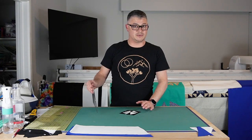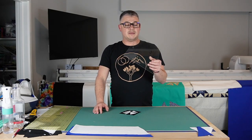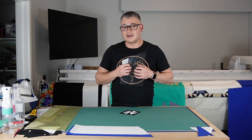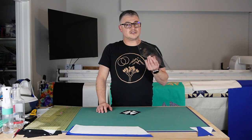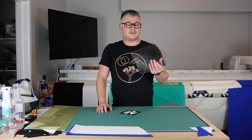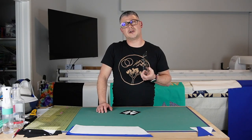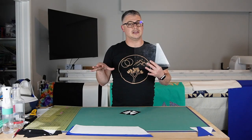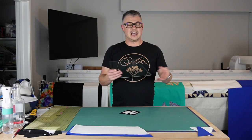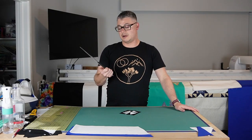I am using a Deb Tucker ruler. This is by Studio 180 and this ruler is called the V Block Trimmer. You can get them at most local quilt shops. One of my fellow educators is a certified instructor for Studio 180 — I'll put her email address down below. If you use the code ASF10, she will give you 10% off. Her name is Kimberly Flanagan. She's fantastic — she's on the East coast.